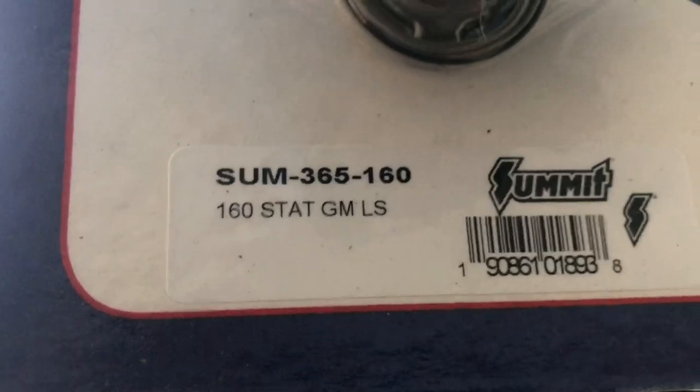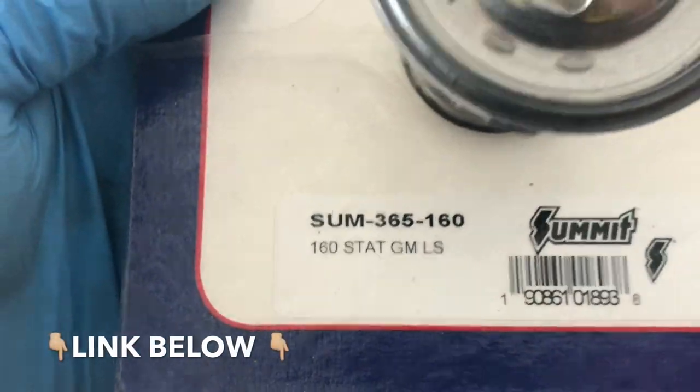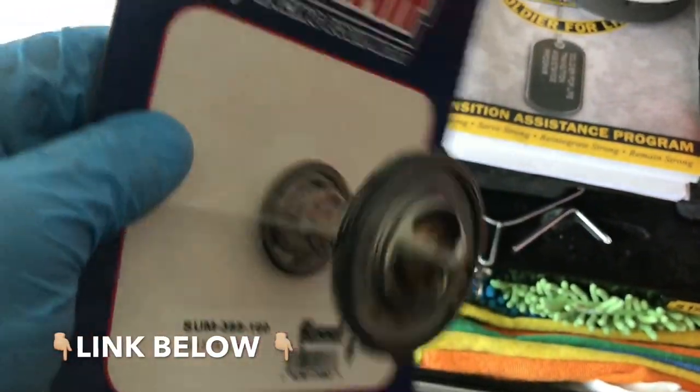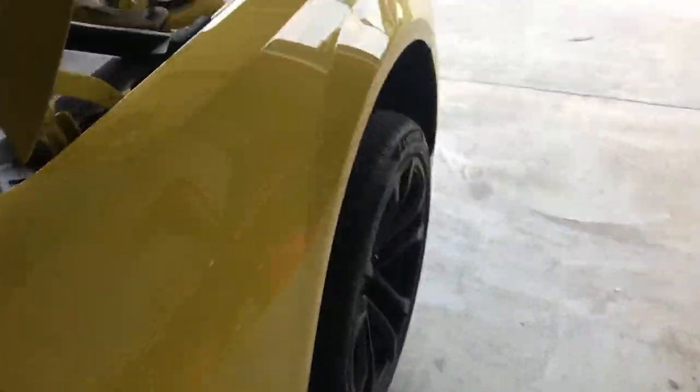Almost dropped it. It's a 160 degree thermostat from Summit Racing — it was like 25 bucks. If anybody's interested, that's the part number right there. Looks like that — good to go. Just waiting on it to finish draining and then we'll pull the housing off.